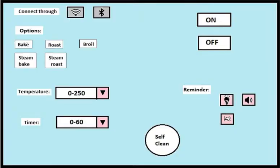This is an interface of a microwave which helps you to connect easily to your microwave through Bluetooth or Wi-Fi wherever you are sitting in your house. It provides you a variety of options such as you can bake, roast, broil, steam bake, and steam roast by setting temperature and timer according to your need.